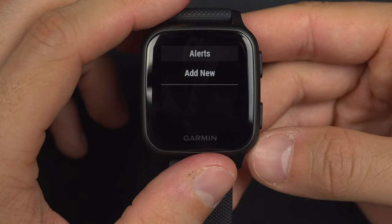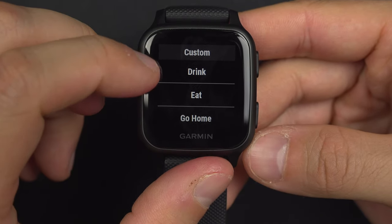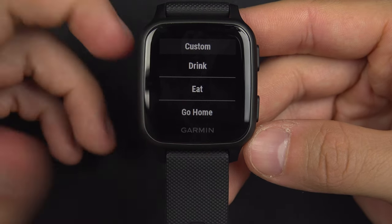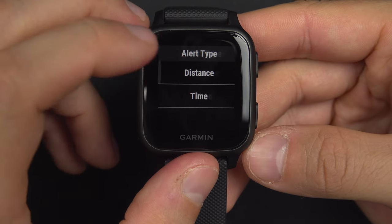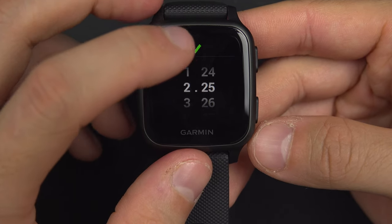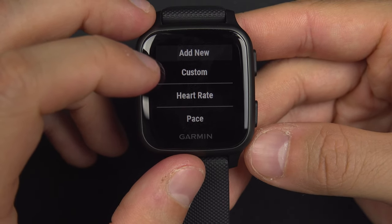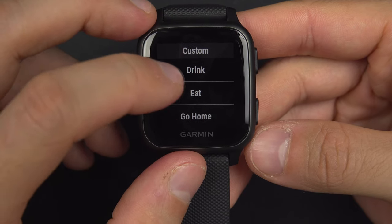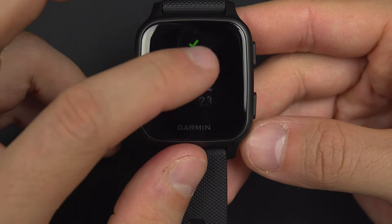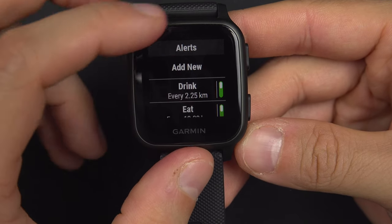Back in the settings you also have alerts. You can add a new custom alert — for example, reminders to drink, eat, go home, or turn around. If you are someone who forgets to drink, you can set a distance-based reminder, like every two kilometers you get a reminder to drink. And if you have brought some lunch, you can set a reminder at say 10 kilometers to eat.